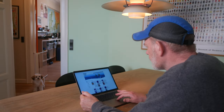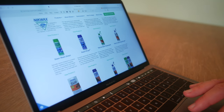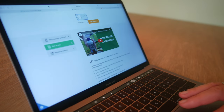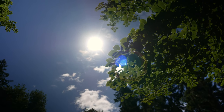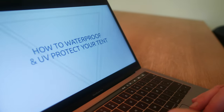Before waterproofing the tent I went to Nikwax's homepage, but there was not much help to find. They are not revealing any secrets, other than that the product should also protect the tent against harmful UV radiation from the sun. They have an instruction video that is essentially just a commercial.